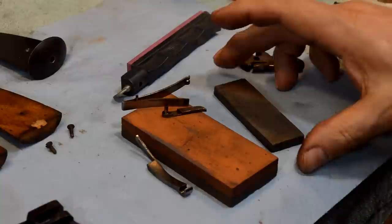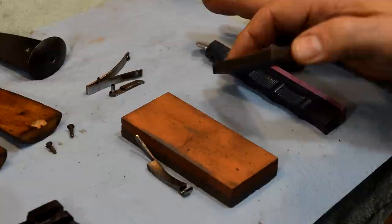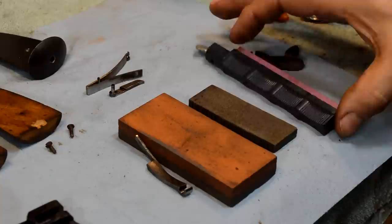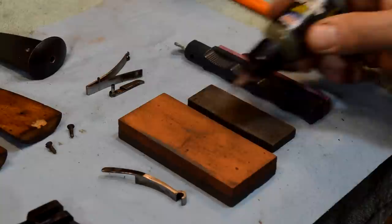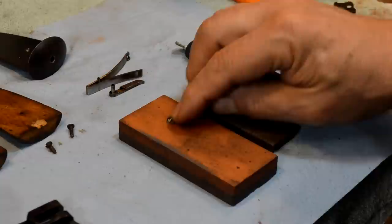I have three different stones here - a fairly coarse manufactured stone, an Arkansas stone (these are getting hard to find because the load of Arkansas stone got mined out about 30-40 years ago), and a synthetic stone from my old Lansky sharpener, which is a nice fine. We'll check through the grits using a little bit of oil. The oil on the stone is to float all the dirt up out of the pores - you're not really lubricating anything. All I want to do is just polish the surfaces.